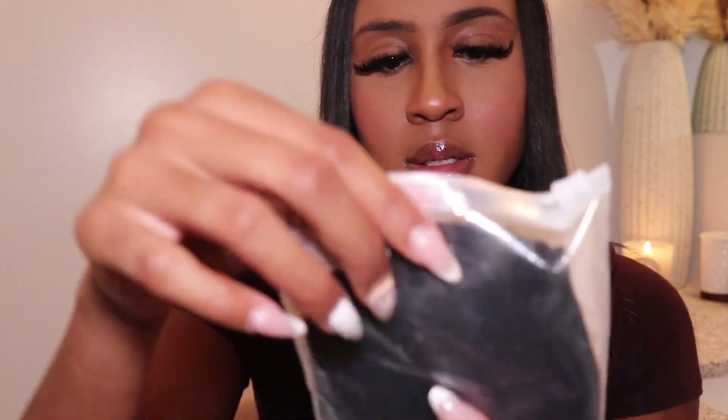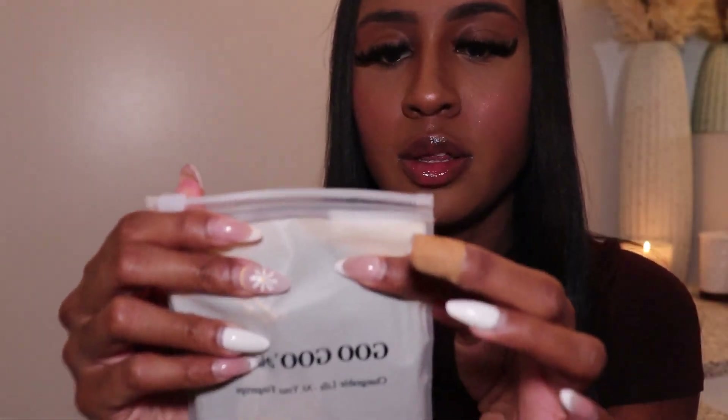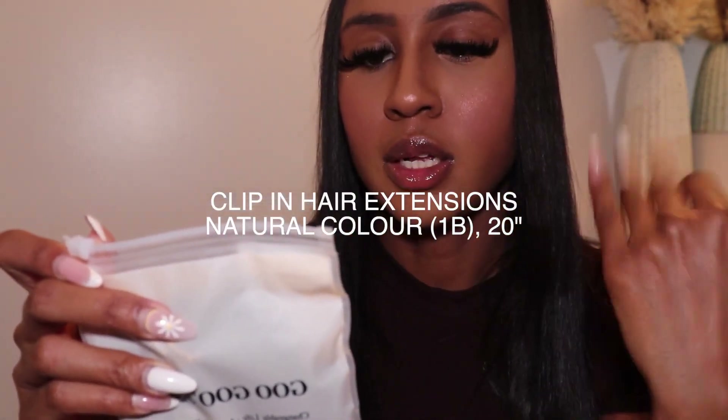I'm opening it — I'm unboxing it on screen, everyone. These are my honest first impressions. So this is what it looks like — this is what it comes in. Just in terms of the description of the product, I got clip-in hair in color 1B, and I got 20 inches.